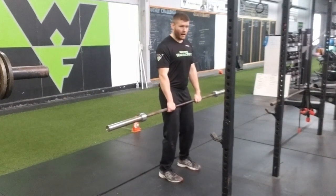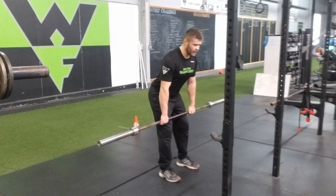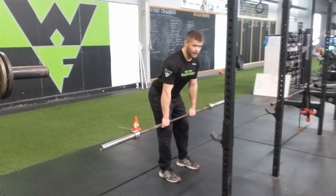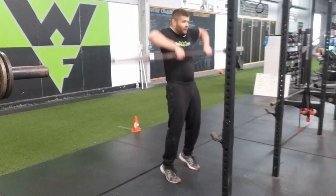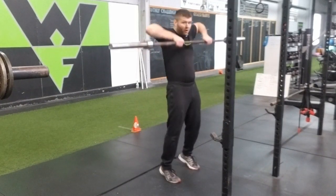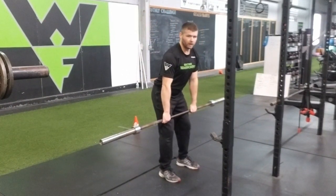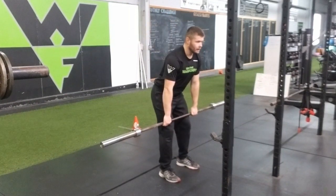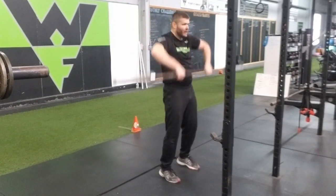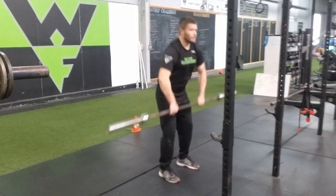Now from here, I want to push my hips back, slightly hinge. The bar is going to slide down my thighs to the top of my knee. From here, I'm going to snap my hips through and pull the bar right to the chin. It's more of an explosive movement — snap through, fully extend through the ankles, knees, and hips. Keep the elbows above the bar and pull them right to the chin.